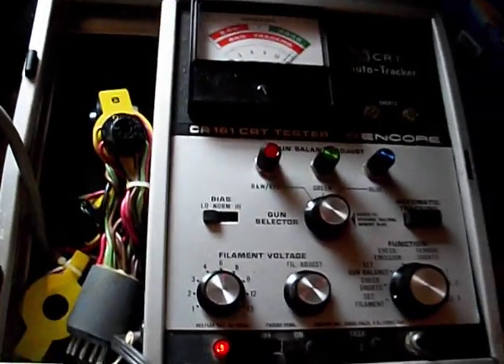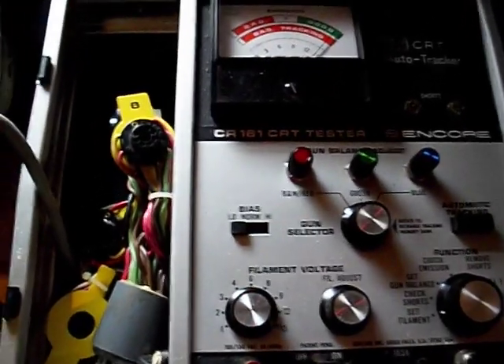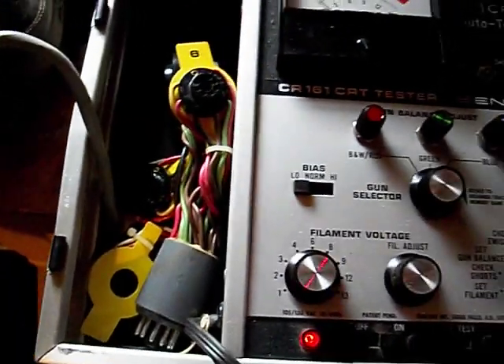This is after the rejuve has taken place — I did it a couple days ago. The tube's been off for several days. We're going to see how quickly it comes up. Check for shorts. Gun balance.